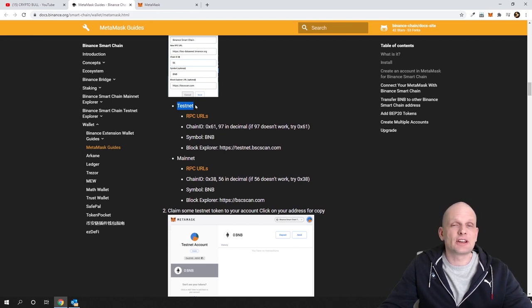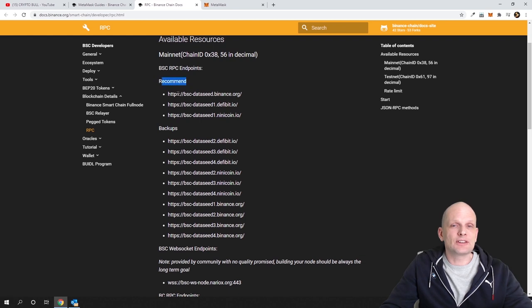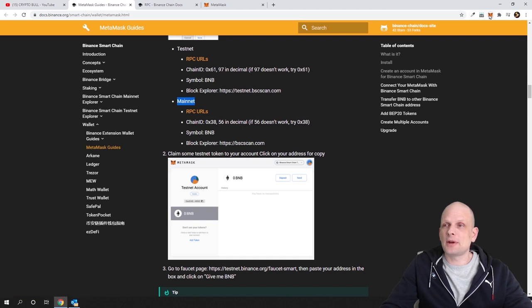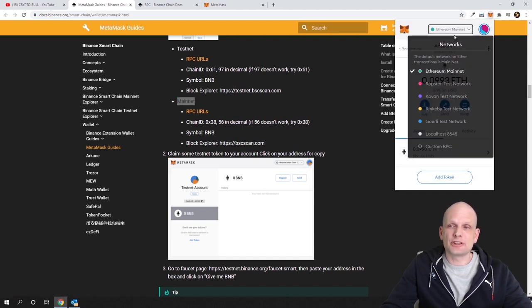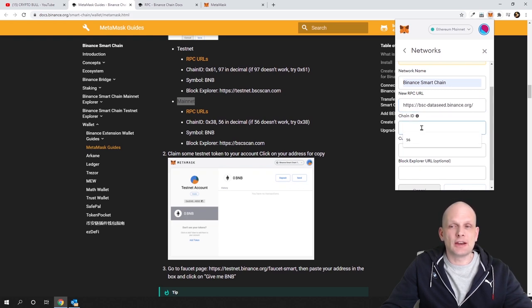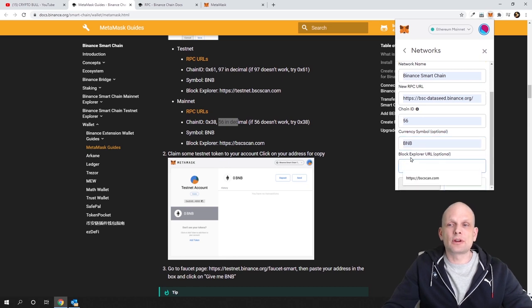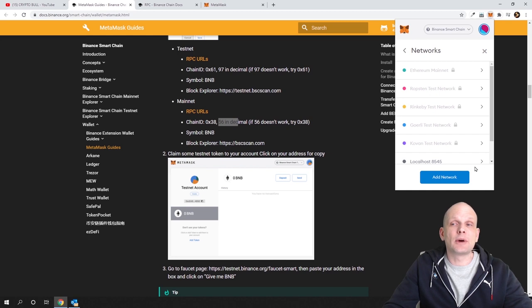We will not be using Testnet — we will be setting up the mainnet wallet. Click on RPC URLs, copy the first recommended URL, then open MetaMask, click on networks, and click Custom RPC. For Network Name type Binance Smart Chain. In New RPC URL paste the URL you just copied. Chain ID is 56, symbol is BNB. For Block Explorer URL, paste the last URL listed under mainnet, then click Save. You have now added the Binance Smart Chain network.